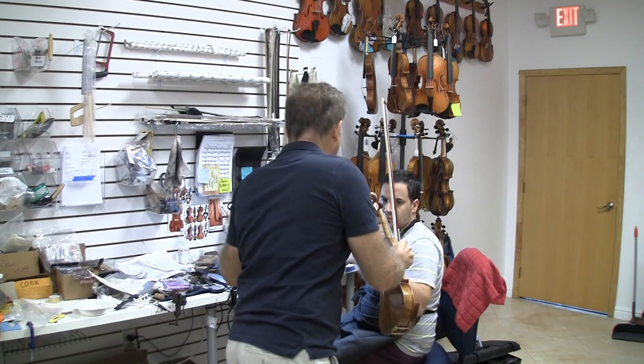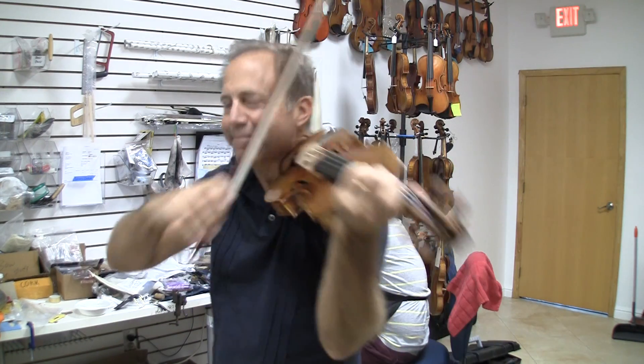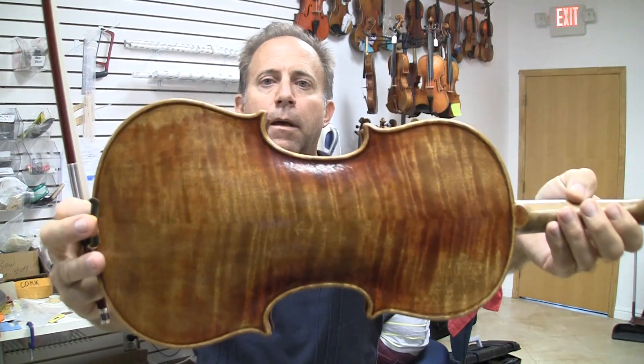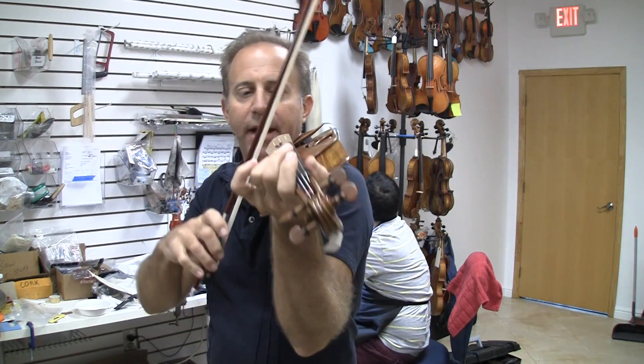And then the darker sounding soil. Let me give you a nice look at it too. They both play easily and project well, but the other one is brighter sounding.